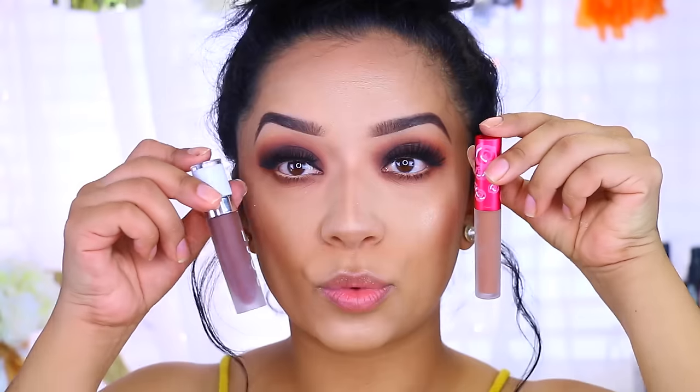I did apply my lashes and was just waiting for that to dry. Now I have two lip options: option number one is Shroom by Lime Crime, and the second one is Chocolate Wasted by Dose of Color. Let me know which one is your favorite, subscribe if you haven't already, and I'll see you guys in my next video — bye!